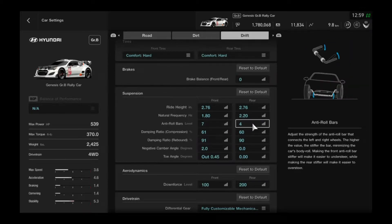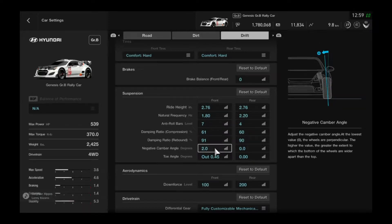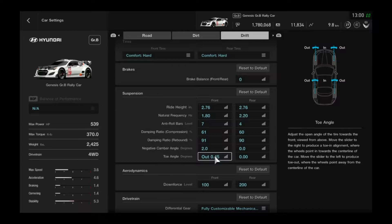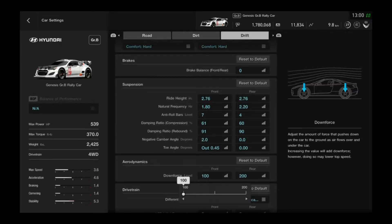Anti-roll bars: stock 7.4 — it just works out for the car nicely. For the damping ratios, they're both stock except a bit plus one for the fronts. Camber angle: 2.0 — I usually go from 1.5 to 2.0 depending on how I'm feeling. The 2.0 front camber helps with the sliding of the car and gives you a bit more control. Same thing for toe angle — around 45 or 50, maybe even 40, gives you more control on the front. For aerodynamics, lower downforce to minimum, because downforce does not help with drifting.